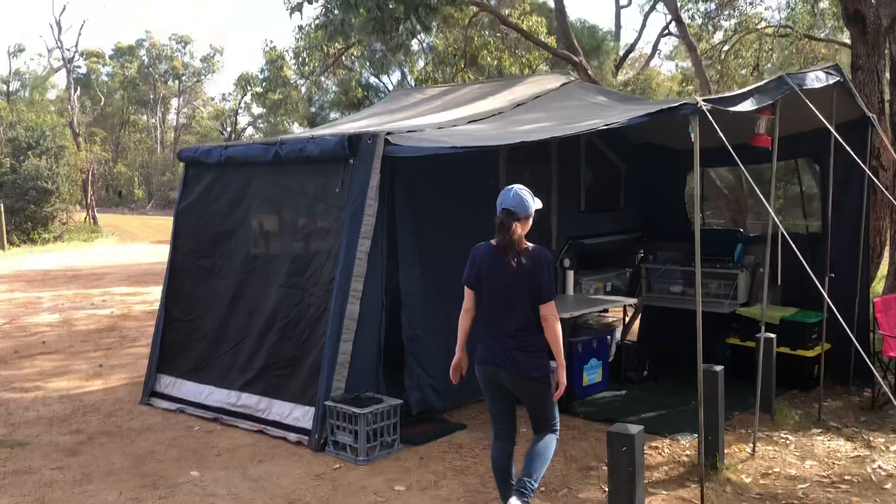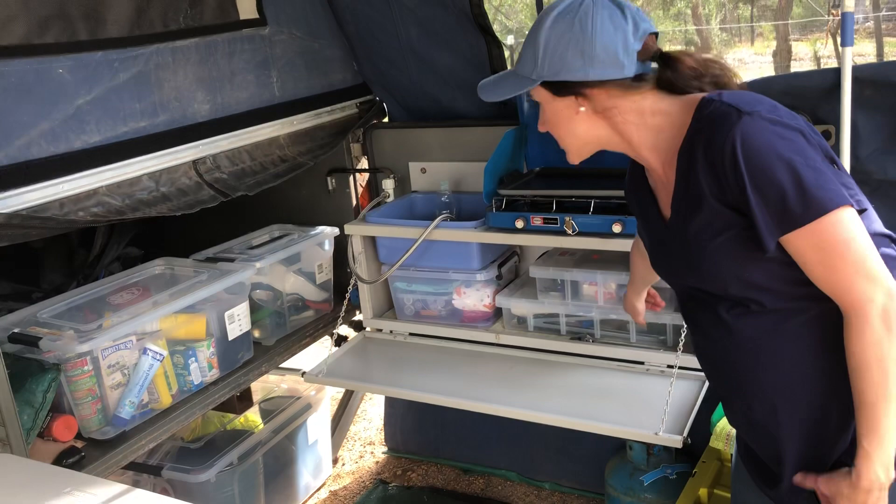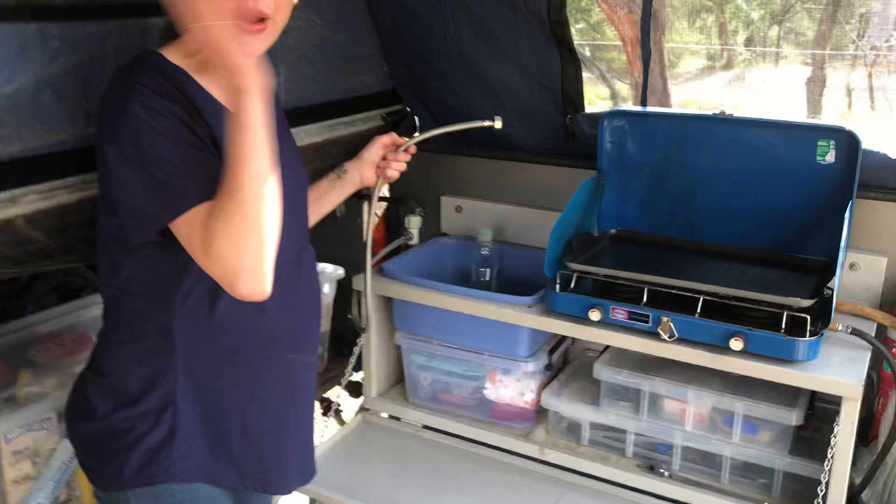It's got this pull-out kitchen and we've got all our Tupperware containers here that we got from Red Dot and Bunnings. It's got our kitchenware — we just cooked our lunch, it was sausages, it's great. And it's got a sink; this is connected to our water tanks under there, so apparently there's 130 litres of water.